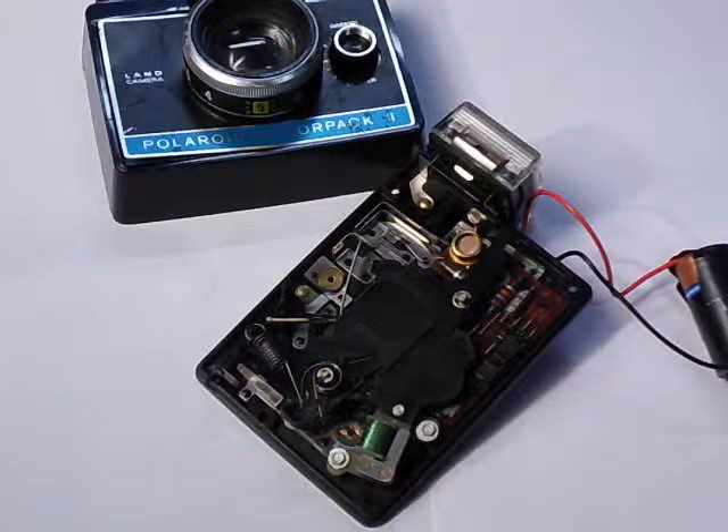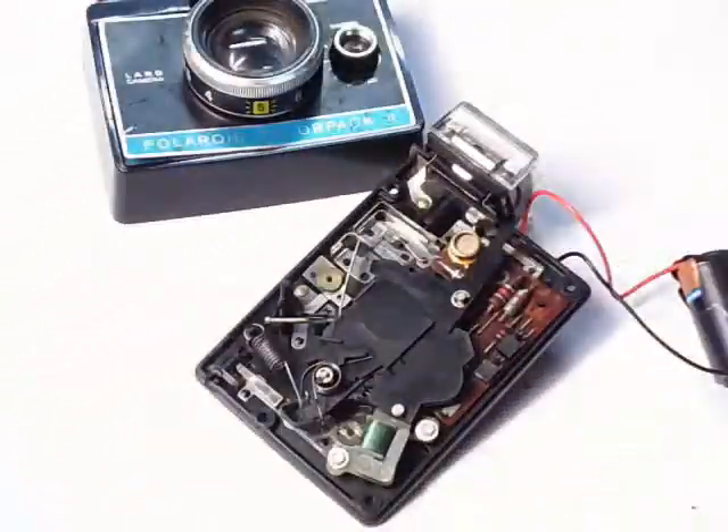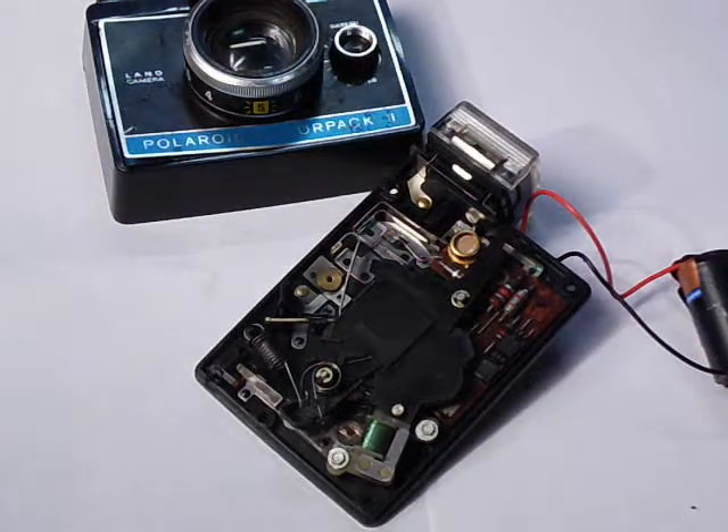Hey guys, new video for you today. We're going to be talking about the shutter assembly on a Polaroid land camera. This is a Polaroid Color Pack 2 that I bought in a lot a while back — I actually bought it for another camera, so this was just a bonus. The only problem is when I opened it up, the whole battery compartment inside was corroded. I managed to clean it up but was still having some issues, so I took apart the whole shutter assembly to see how it worked.